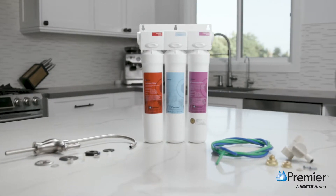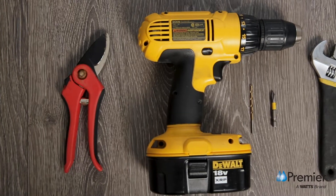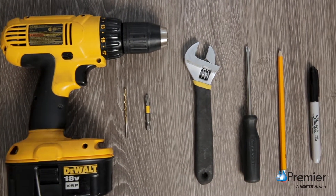To get started installing the Watts Filter Pure UF3 three-stage filtration system, you'll need a few simple tools: a tubing cutter or sturdy pair of shears, a variable speed drill with a 1/8 inch drill bit, and an adjustable wrench.